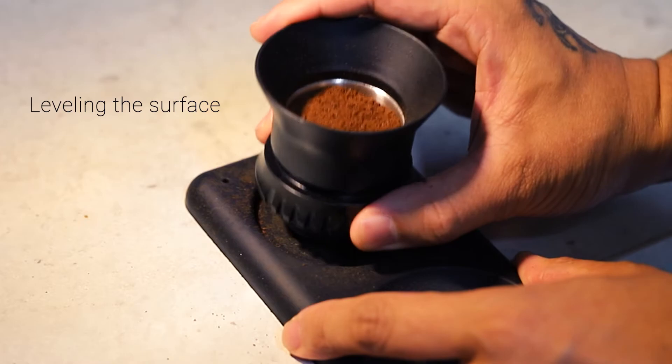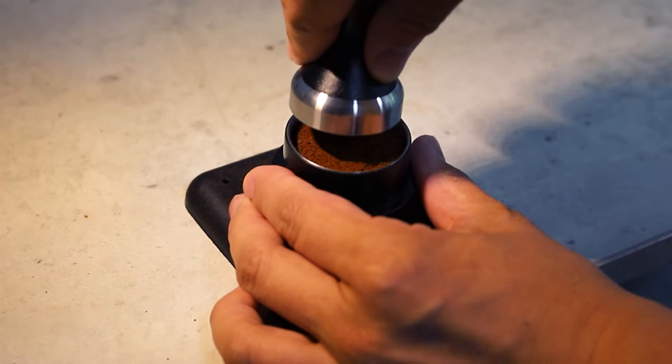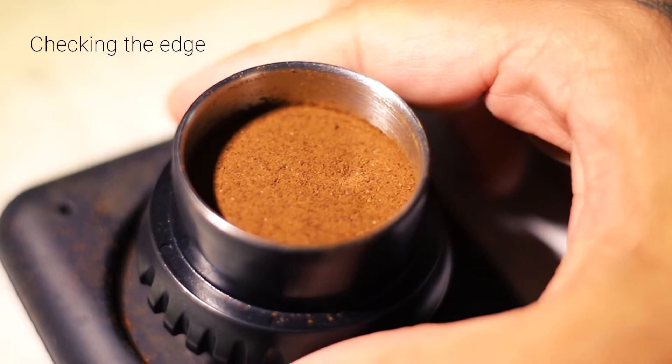Unraveling the surface a bit by shaking. Now time to tamp. I'm checking the edge to make sure not to have any channels.